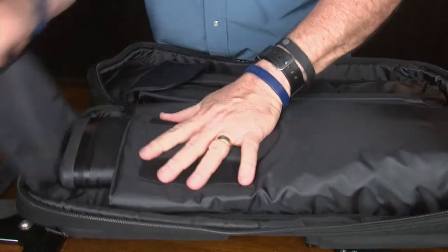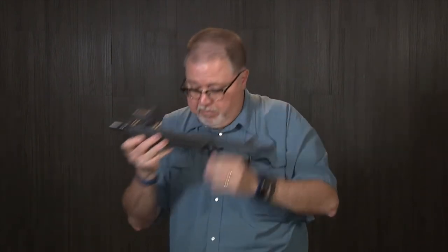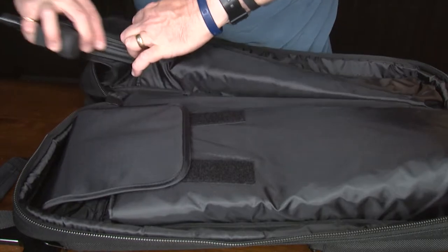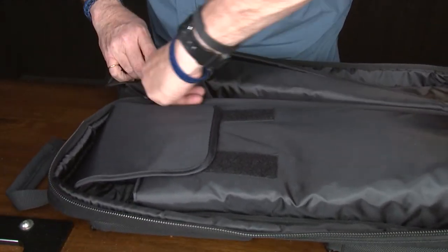Close it and your barrel assembly — now I have my scope on my barrel assembly — goes in one of the pockets on the other side. Fits great.